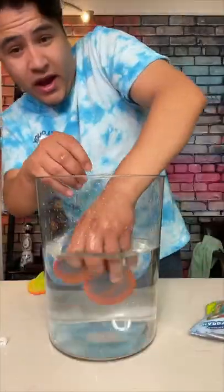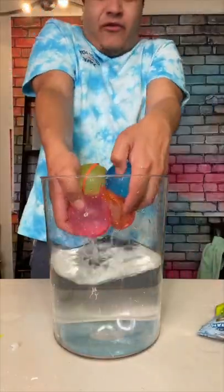Now I'm going to make a giant mega ball. Here's two balls and four. So cool.